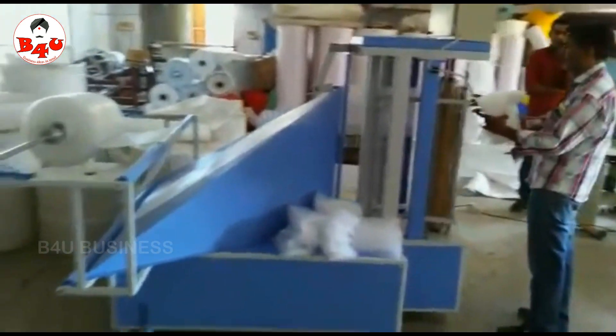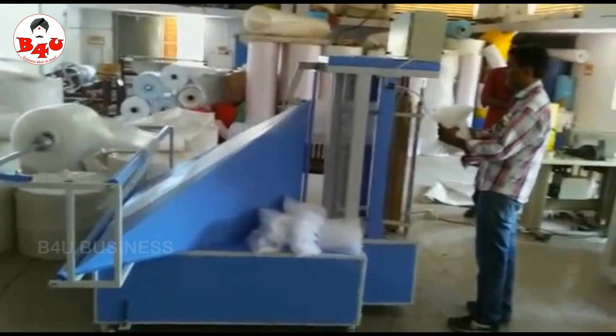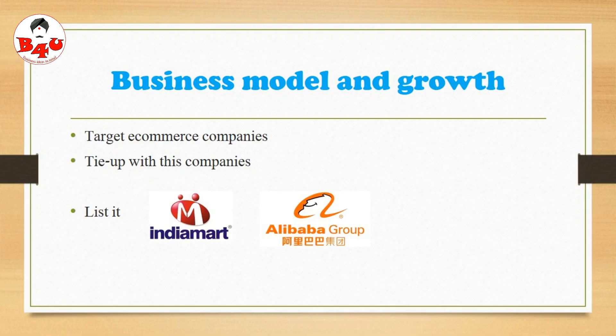We will get the same product. We have growth in our business. We have e-commerce companies, electronic companies, and mobile accessories. We have a list of products in India and Alibaba.